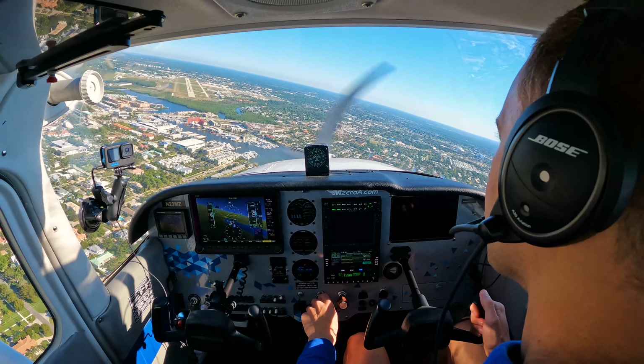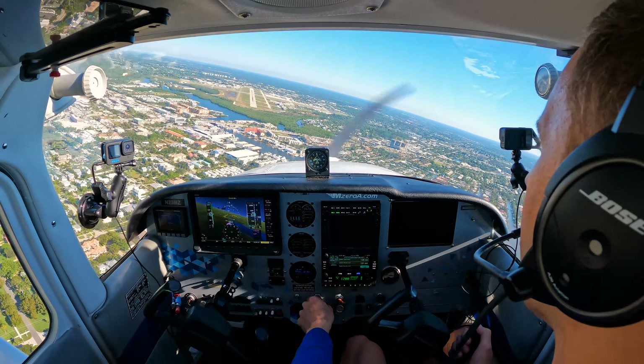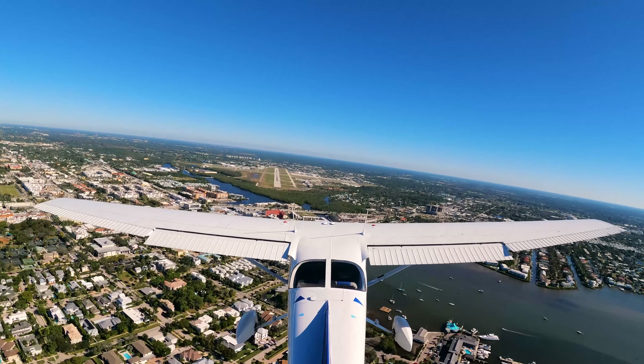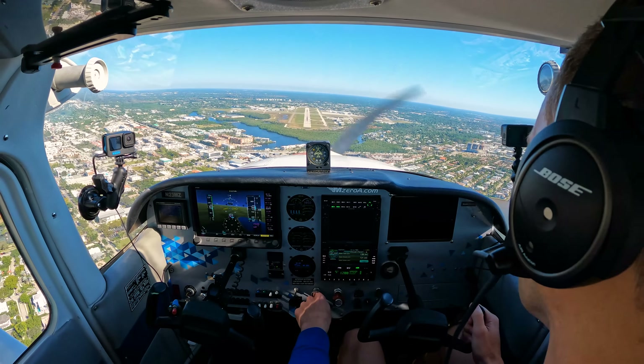Let's turn into the runway here. I am awfully high — look, I've got four white PAPI lights. I need to get down. I'm going to bring my power back.